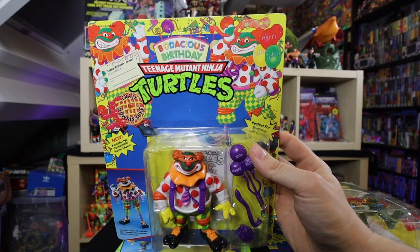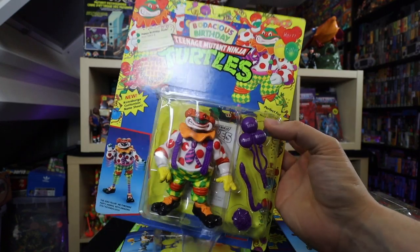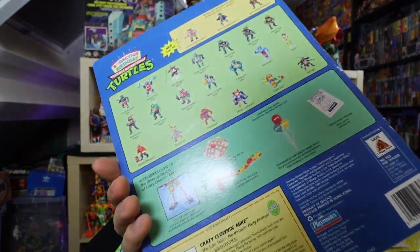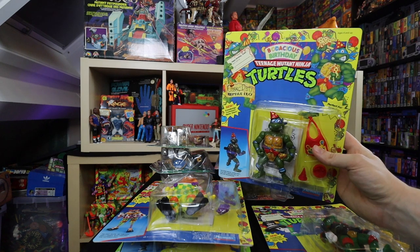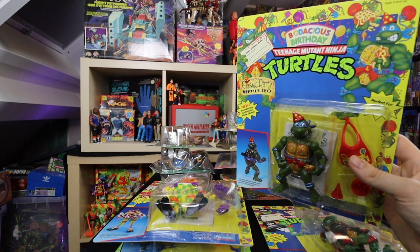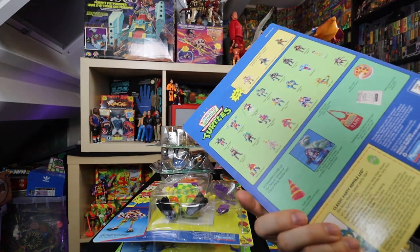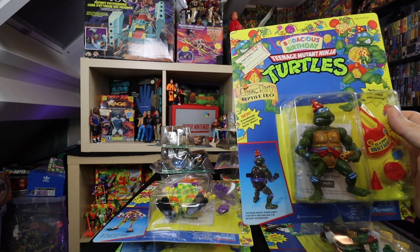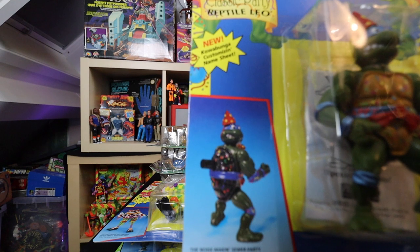These are the Bodacious Birthday Party Teenage Mutant Ninja Turtles. This is Crazy Clown Mikey — when you pull his feet there's an extra set of legs that comes out, enlarging the figurine, which is pretty neat. I actually have this set complete — the only one missing is Donatello, who didn't get a release in this subset. I got this from Nicholas. I do lots of buying off other collectors. These cards are in excellent condition. Here we got Classic Party Reptile Leo — he actually has a flute kind of thing on the back making a squeaky noise. Noise-making sewer party star with amazing built-in mutant noise maker.